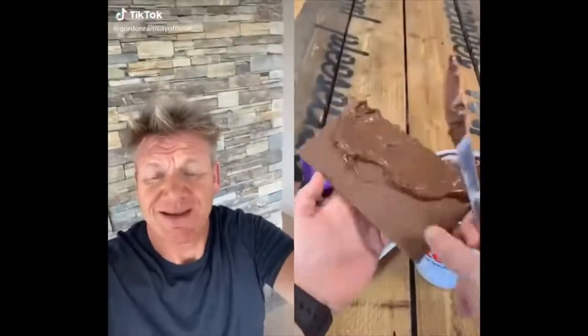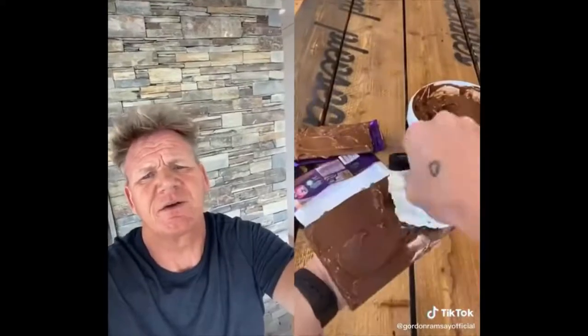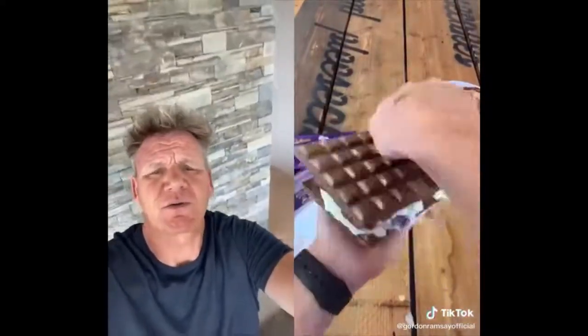All that chocolate and Nutella — stop it. No, no, no. Heart attack sandwich. One bite and you're gone.